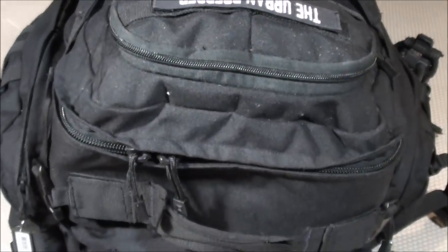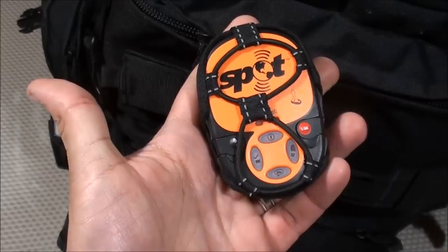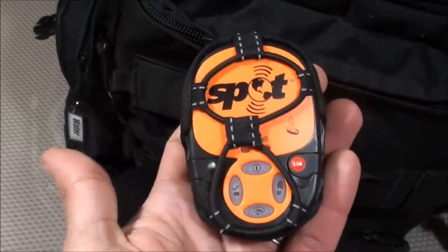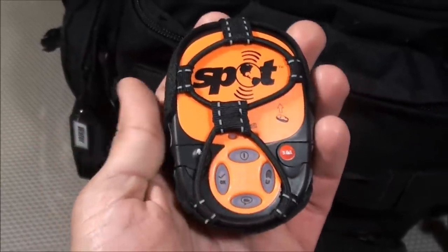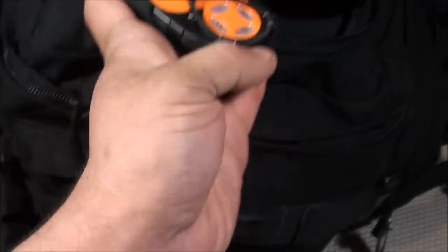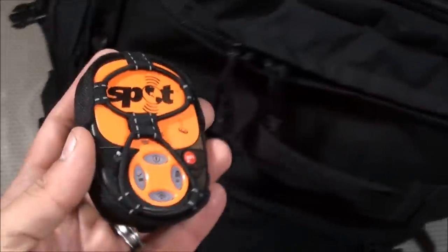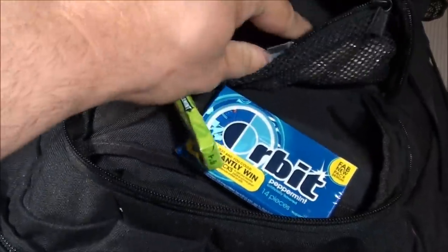Moving to the top two pockets of the Rush 72 — items for quick and immediate access. In the front pocket, as part of my communications compartment, I have the SPOT 2 Satellite GPS Messenger. Out-of-state relatives and friends have access to this device's GPS data so they can track me if I lose cell service. I also keep Orbit peppermint gum, Doublemint gum, and some cough drops up here.